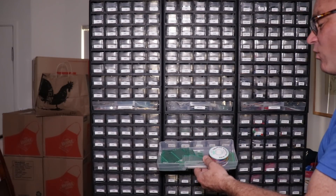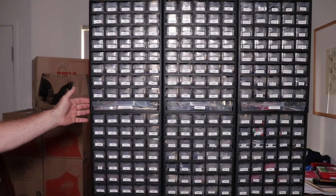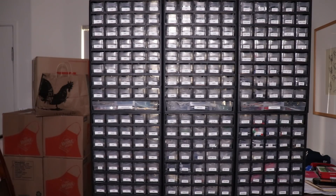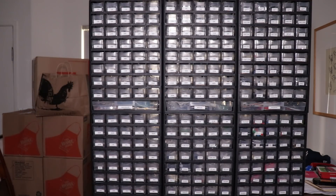I purchased most of these as bulk orders from eBay, from a place called Tata Electronics that has a lot of materials for electronics DIY hobbyists, and a few things on Amazon. I'm sure that with every build I'll still have to order knobs, switches, integrated circuits, and other things, but I think with this pantry I've got an awfully good head start.